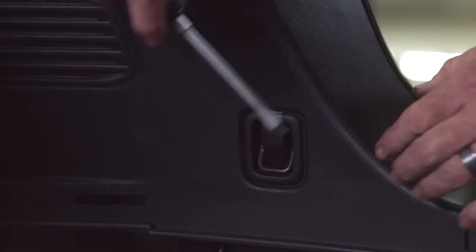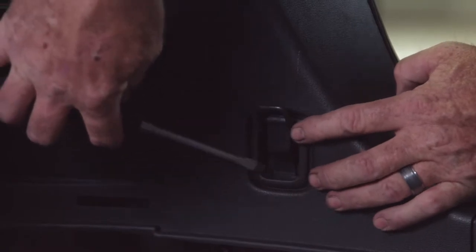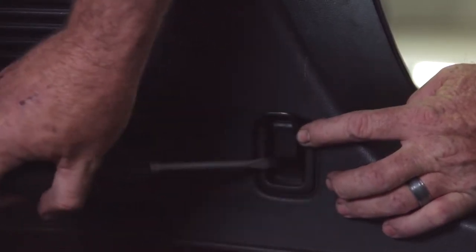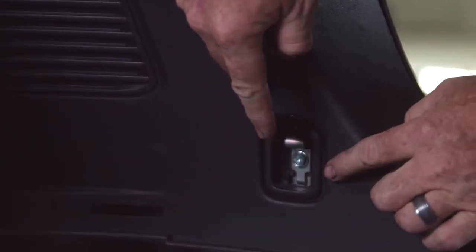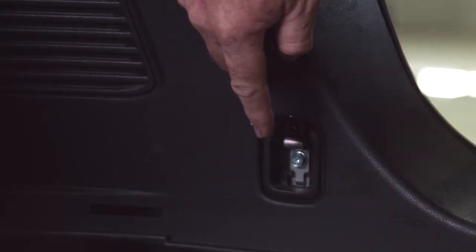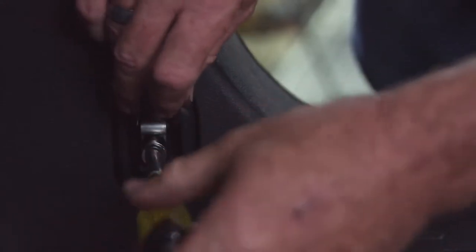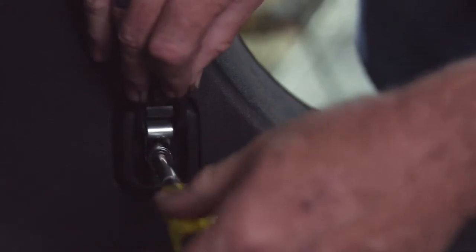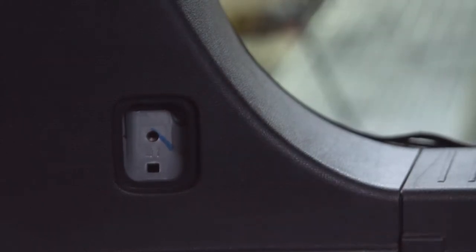This is the passenger side. We're using a flathead screwdriver just to lift up the cargo hook. Then we have a cap that needs to come out — I'm going to come in from the side and wedge it out. We have a Phillips or 10 millimeter screw to take out, and I'll be using a 10 millimeter socket. This comes right out. Set it down in the center, and we're going to do the same thing on the driver's side.